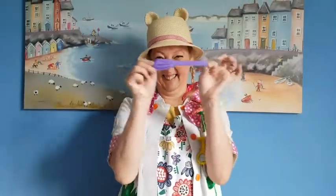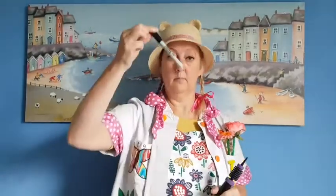Hello, Dr Flowerpot here. Let's make a balloon fish. You'll need a round balloon, a long balloon, and a pump, oh and a sharpie pen.